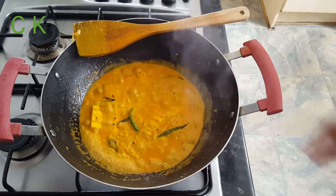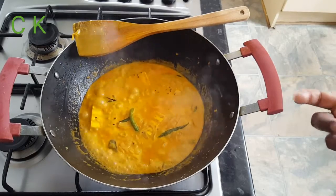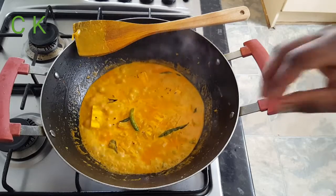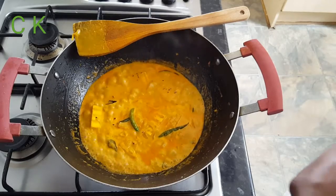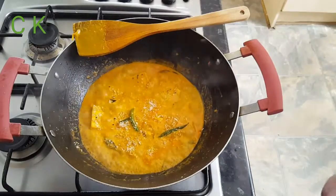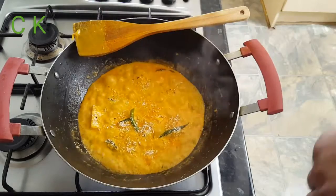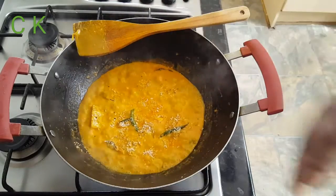You can see the gravy is getting thicker — it's looking great. I'm going to add a little bit of coconut flakes. If you want, you can use coconut powder instead — I'm adding coconut flakes on top.